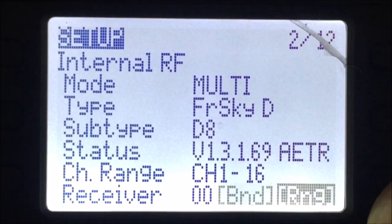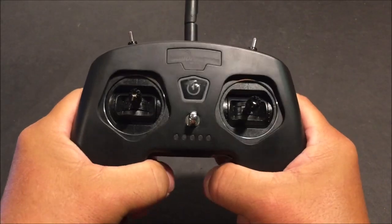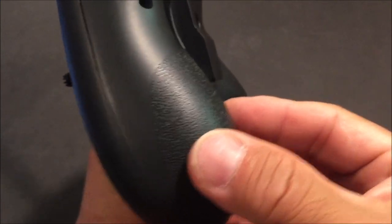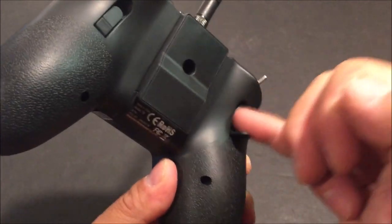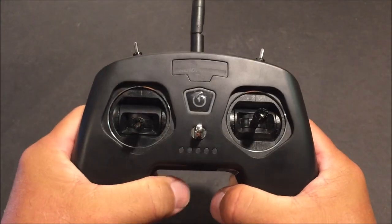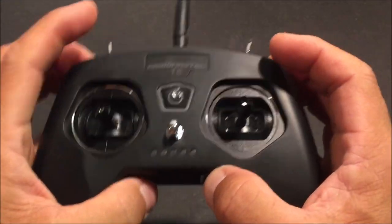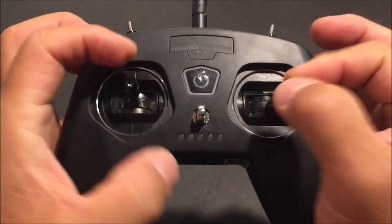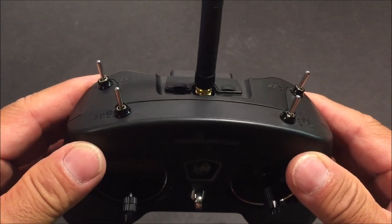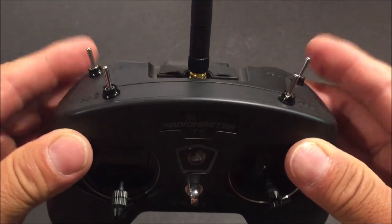The remote controller itself feels really nice in the hands. It has textured hand grips and a flip-out finger rest, which makes it very comfortable whether you are a thumber or a pincher. Up on top is the four programmable low profile toggle switches.